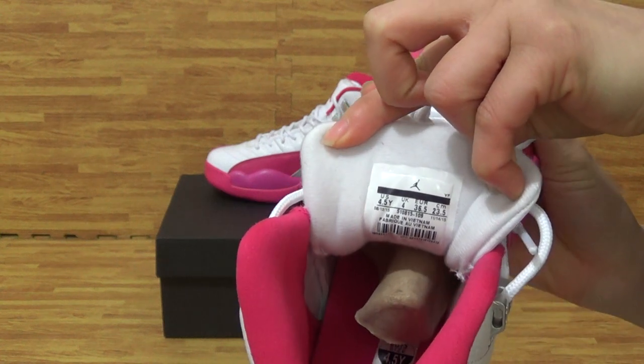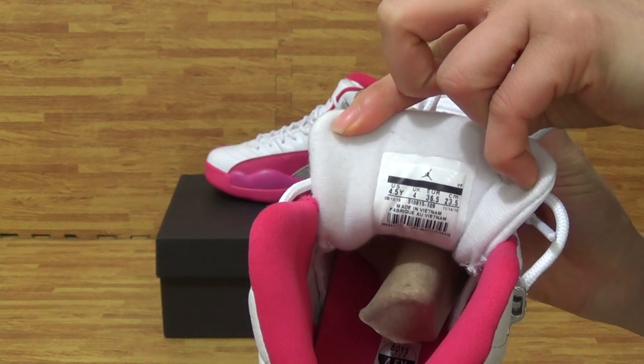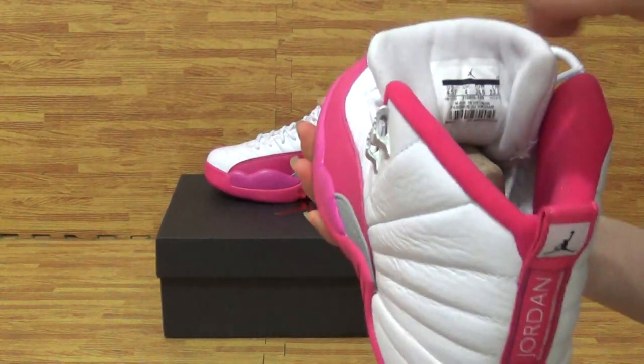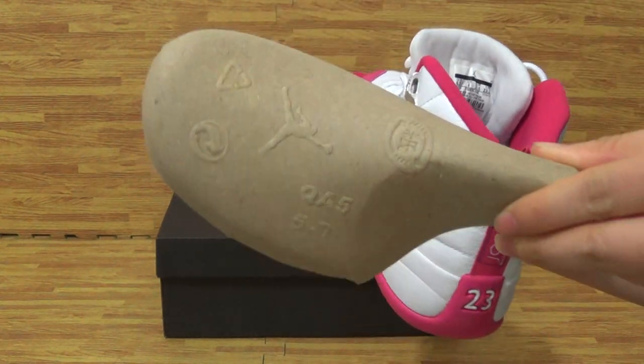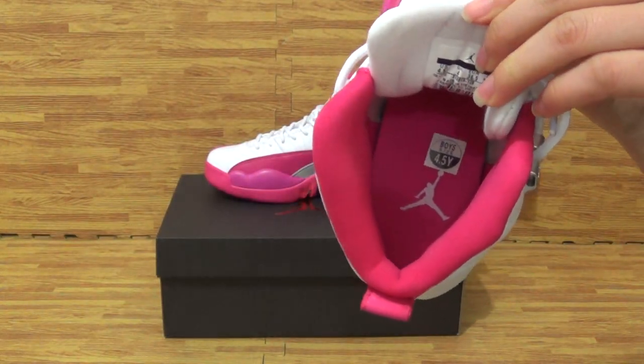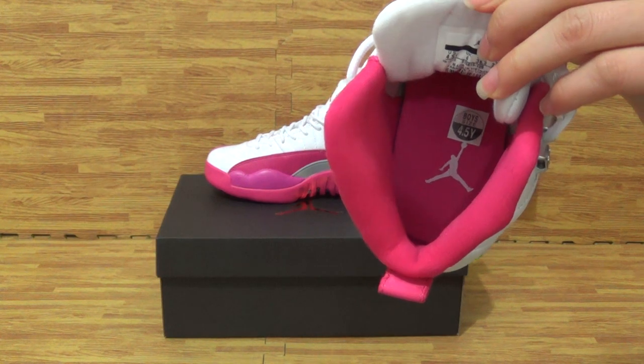You can get the size information. Insole, purple shoe tray. Insole is the 4.5 white with white Jumpman logo.